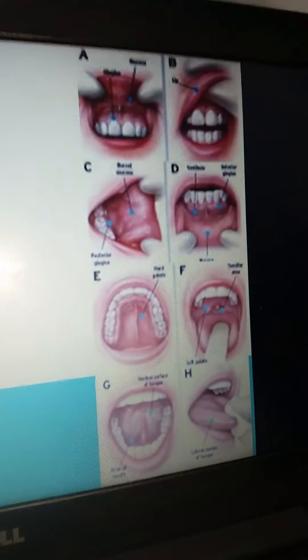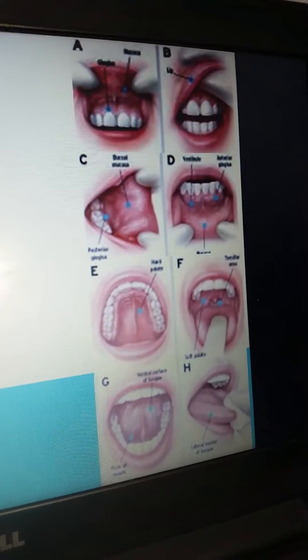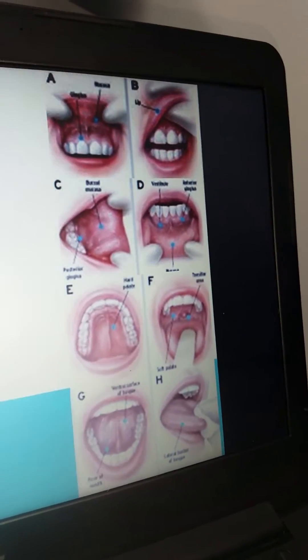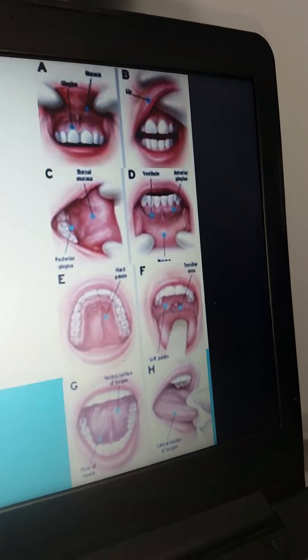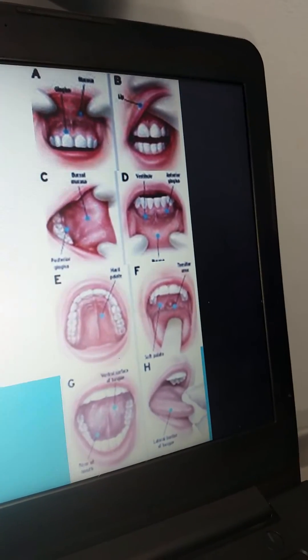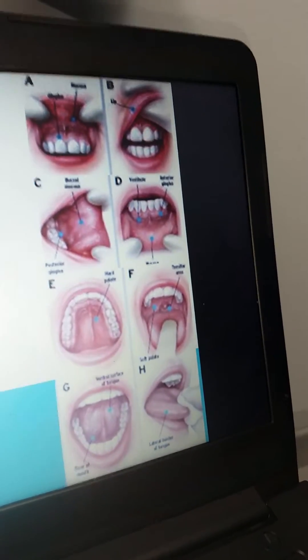The graphic here demonstrates the different ways that you can go through looking at the teeth, the lips, the buccal mucosa, the palate, the tongue, tonsils, and uvula, as well as looking under the tongue, and using a 4x4 to pull the tongue aside to look at the lateral aspects of the tongue.